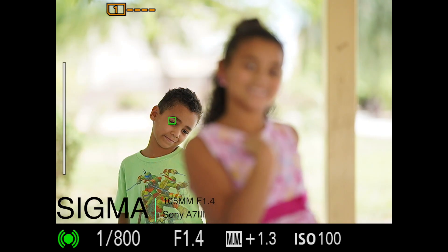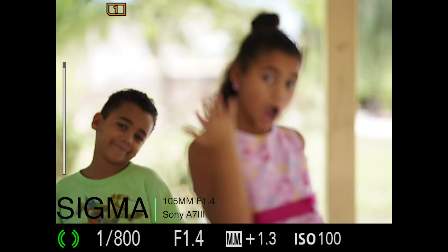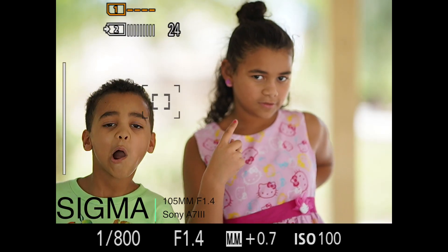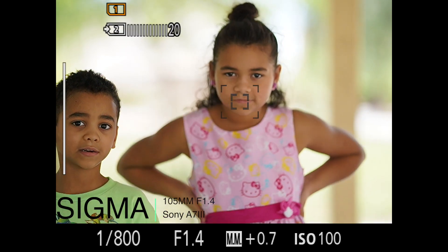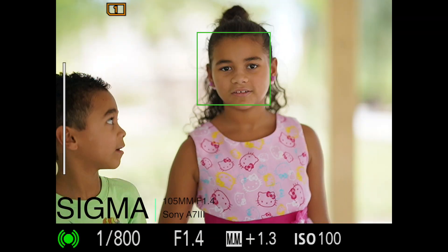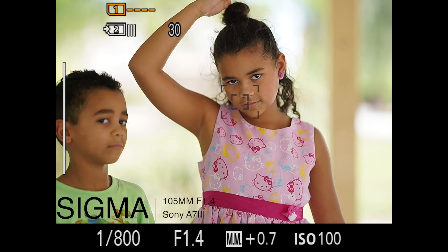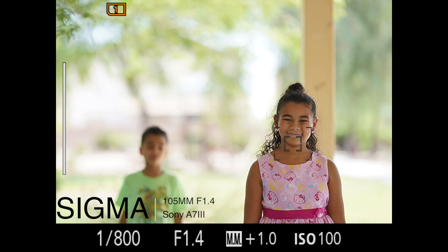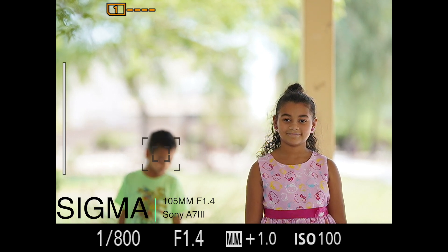Whether you're using this for photos or video, I think you'll be satisfied with the quality of the lens — the performance, how accurate it is, how sharp it is, and that beautiful background bokeh. Let me know what you think, put any questions down below, and if you have any other tests you want to see I'll make sure to get them done as soon as I can.